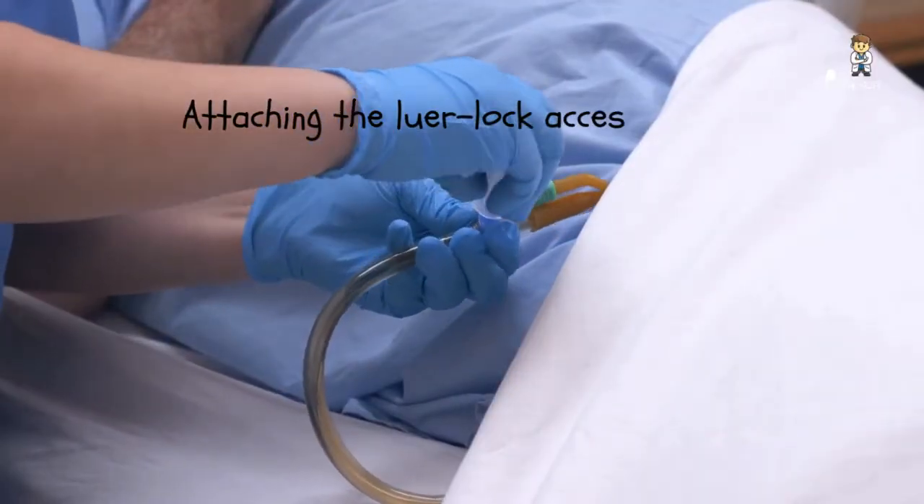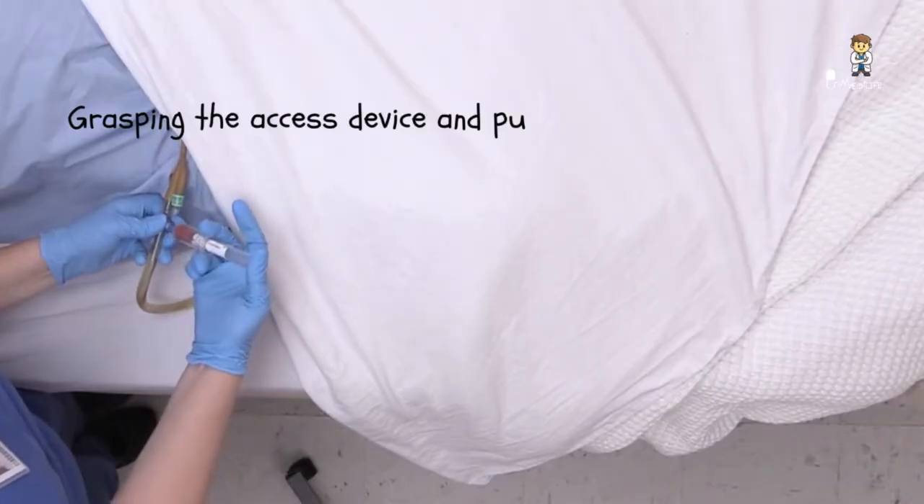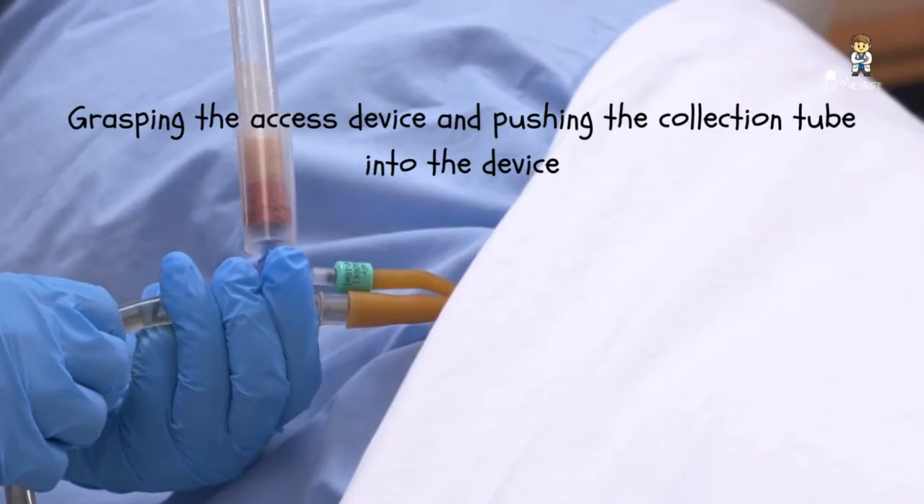Attach the LuaLock access device to the sampling port. When fresh urine appears in the tubing, grasp the access device securely and push the collection tube into the access device.